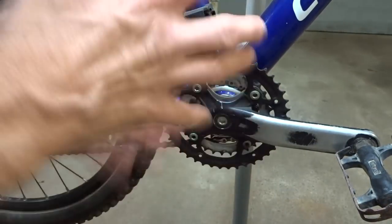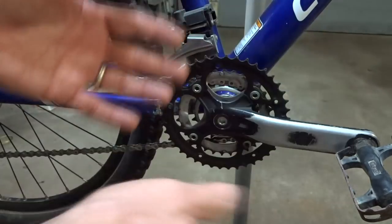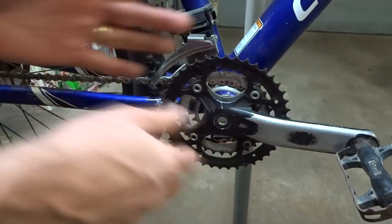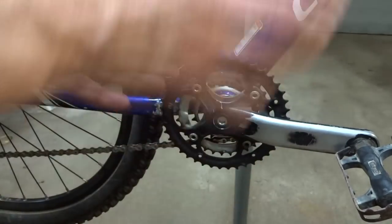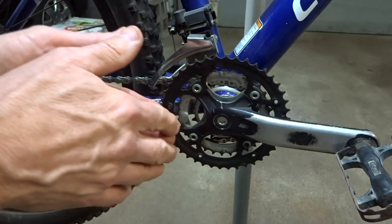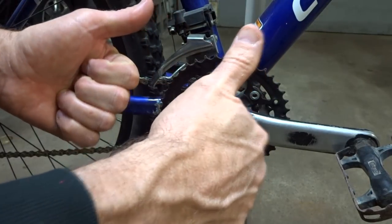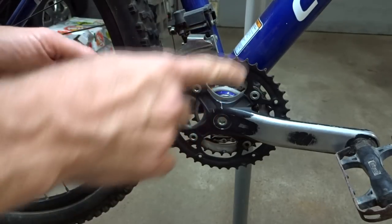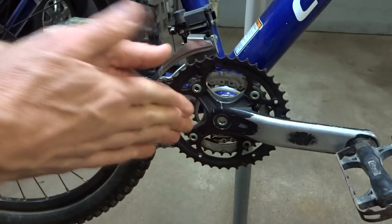Well, those are the most common things that cause chainsuck. I'm sure there are other less common causes as well, like maybe frame flex or a cracked chain ring, but those are the most common ones. Anyway, if you found this video useful or interesting, please give it a thumbs up. If you're not subscribed, click the subscribe button and be sure to click the little bell so you get notified of new videos — I'm always putting out new content.